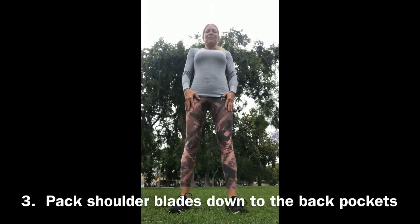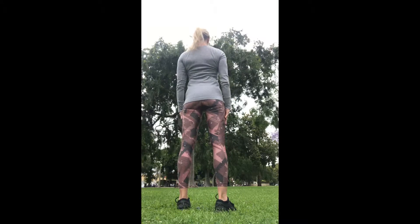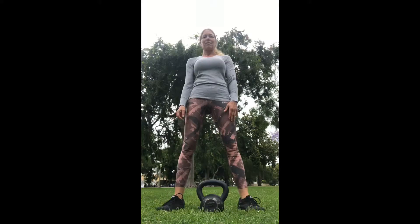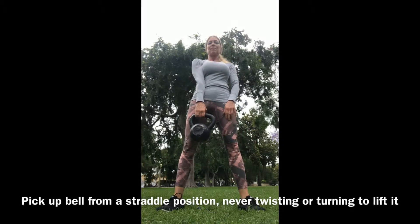The final position is just knowing how to pack your shoulders down. Lift your shoulders, roll them back, and pretend you're pushing them down into your back pockets. That's how you brace your upper back for your lifts.